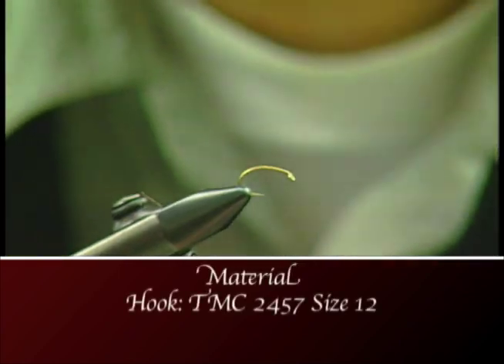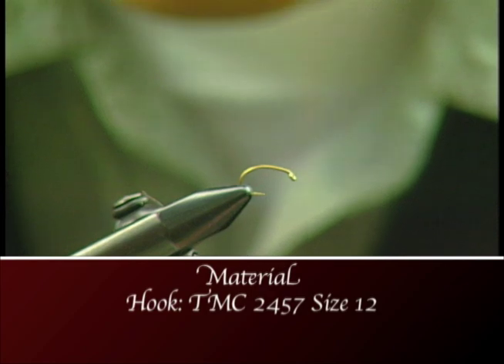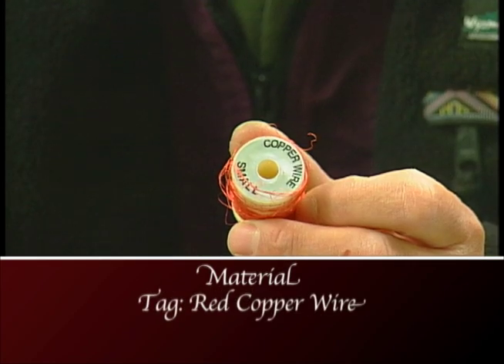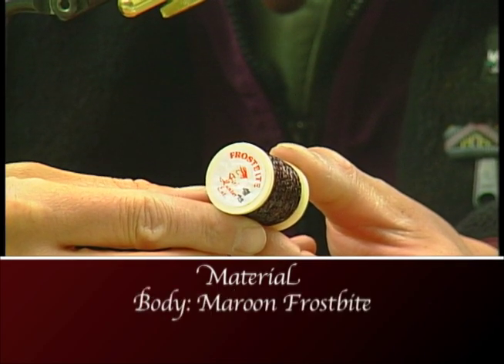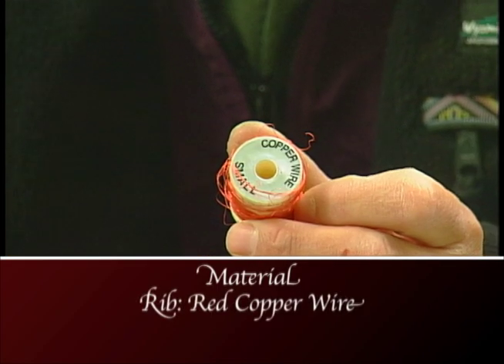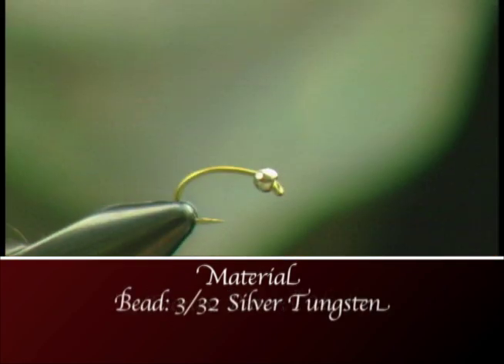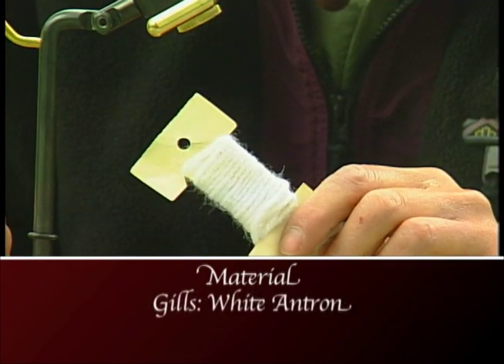Make sure you have these materials ready before you tie this fly. We're gonna tie it on a TMC 2457 size 12 scud/pupil hook. We'll use maroon thread, red copper wire for the tag, maroon frostbite for the body, red copper wire for the rib, peacock herl for the thorax, a silver tungsten bead, and white antron for the gills.